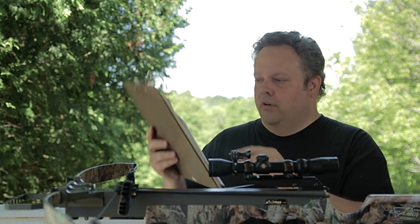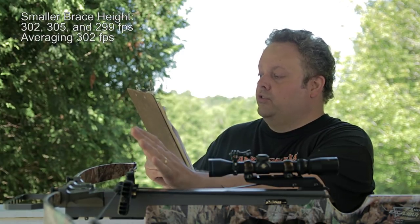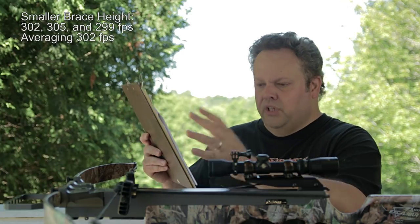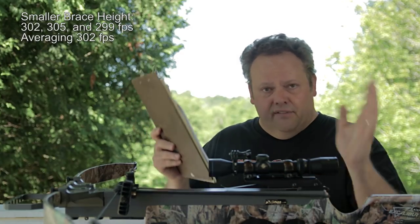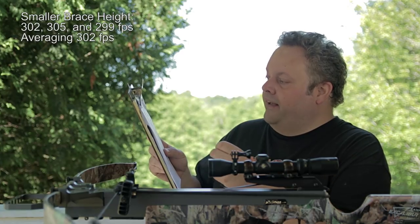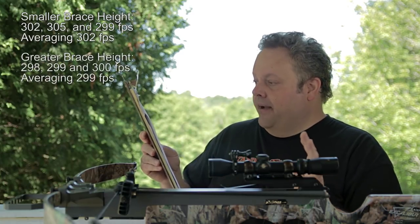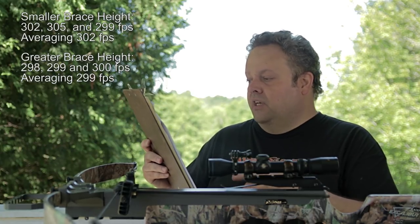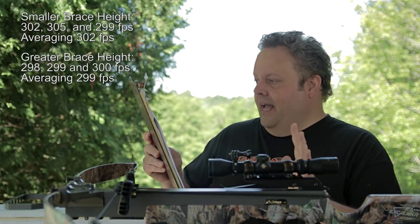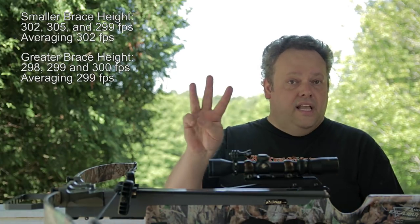With the string all the way forward — the shortest brace height — I had three shots averaging 302, 305, and 299 feet per second. Bungie is supposed to shoot 305 with this setup, and 305 was indeed the fastest of all the arrows I shot. With the string all the way back — the greatest brace height — it shot 298, 299, and 300 feet per second; it never broke 300. So with those three shots, averaging about 299 with the string all the way back versus about 302 with it all the way forward, I lost approximately three feet per second by moving the string all the way back.